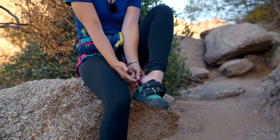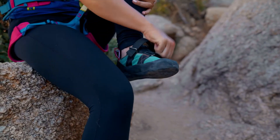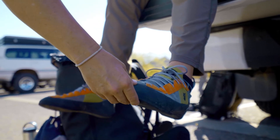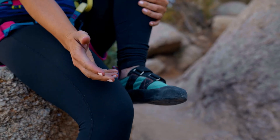It's nice to use the loops on the back of the shoe to pull on the tight shoes. I like my toes to touch the end and for them to be tight, but I don't want my toes to be curled because that would be really painful when I climb.